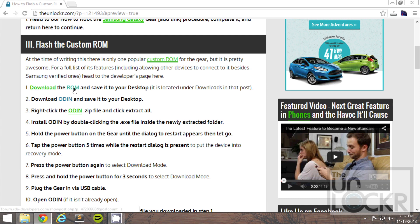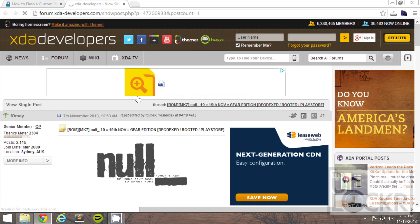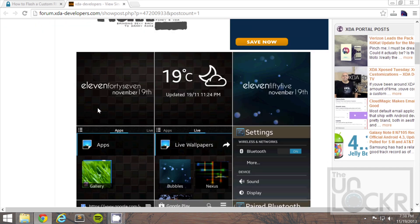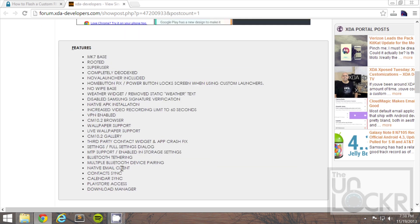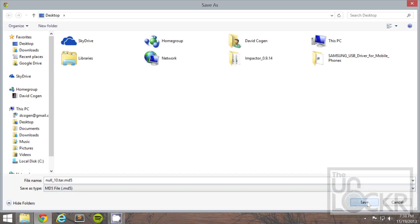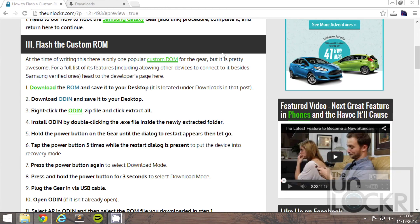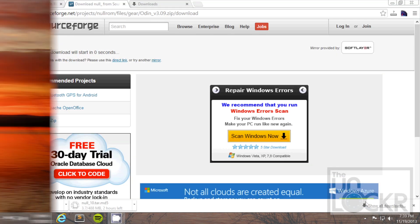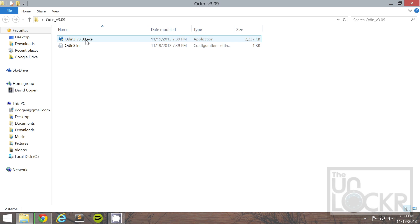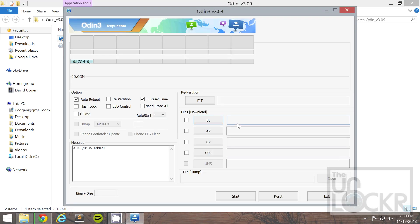Then you're going to download the ROM by clicking on that link there — it'll take you to the developer's page. Please, if this ROM helps you and you love it, consider donating or at least thanking this developer for making this. He put in a lot of time and effort. We'll scroll down and under Download, click SourceForge. Save this to your desktop. While that's downloading, we're going to download Odin as well, which is the program we're going to use to flash. Save that to your desktop too. Then right-click the Odin folder, hit Extract All, hit Extract, and double-click the .exe file and hit Yes to open it up.